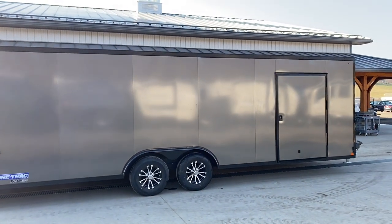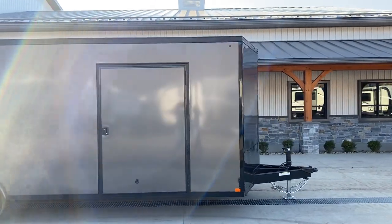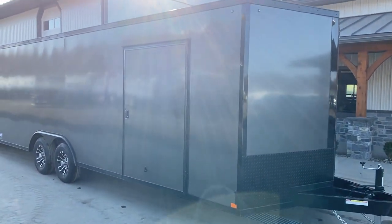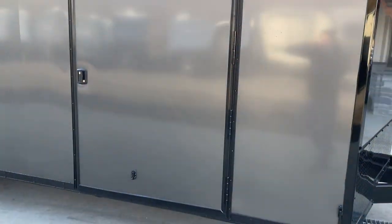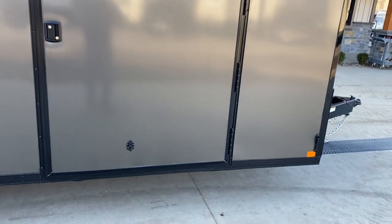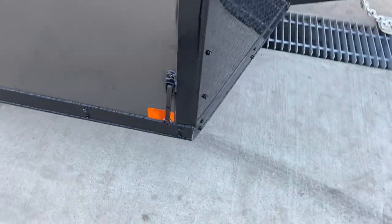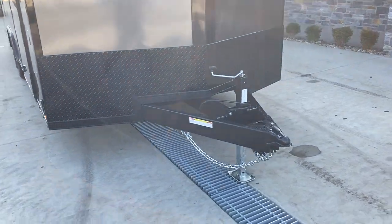This 24-foot box is measured to the squared-off portion of the V-nose; the V itself gets you roughly another 16 to 18 inches of usable space. The door is an RV-style door, approximately four feet wide, with a piano hinge. It's a metal handle, not plastic, and it also has a metal holdback, not a plastic door holdback. A two-foot stone guard is also standard equipment.